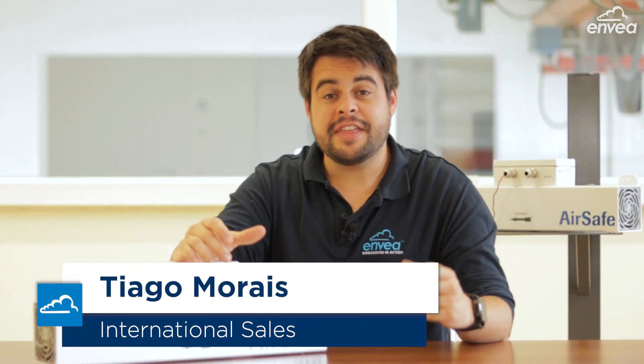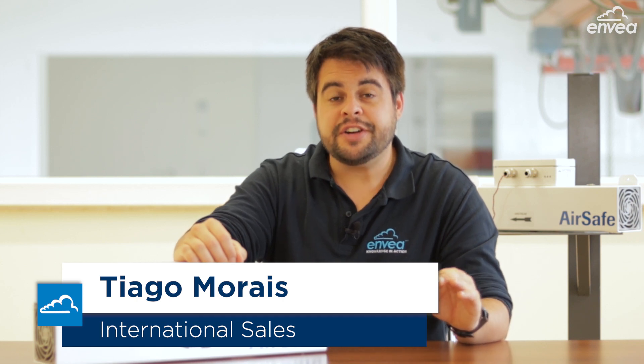Hello everyone, this is Thiago Moraes from ENVEA and today I have something great to announce. Our monitor of dust concentrations for ambient air, AirSafe, has a new version. Now it's AirSafe 2.